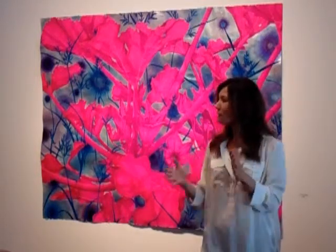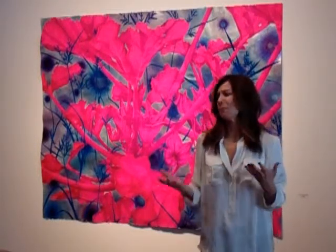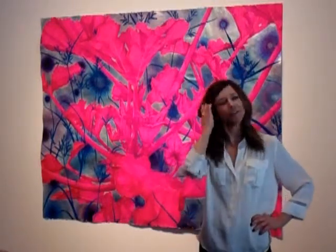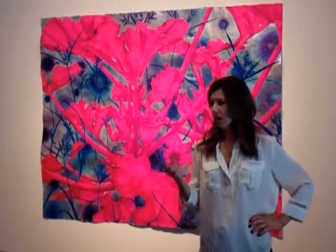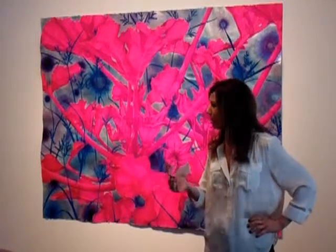Somewhere when I was starting to work with the fluorescent paint, I had walked into a scrapbooking store and I saw a little jar of flocking. And I was like, that's an option? So I did some research and I found out about what flocking is, how it's used.